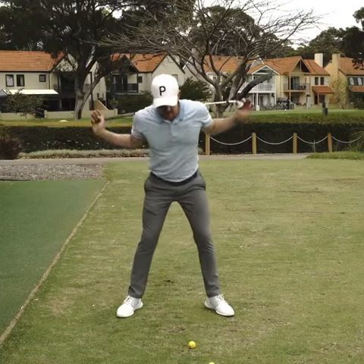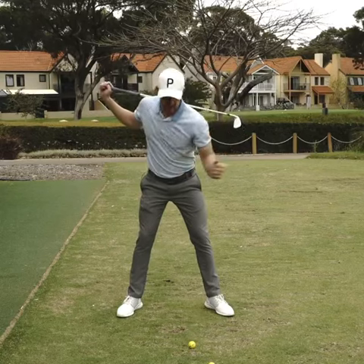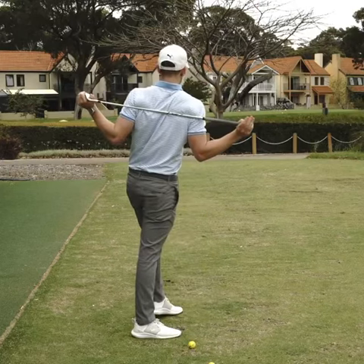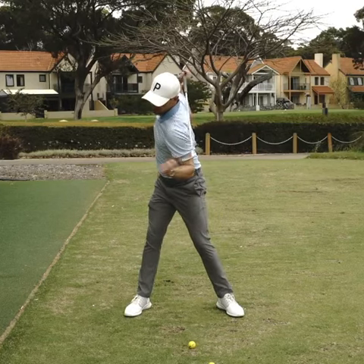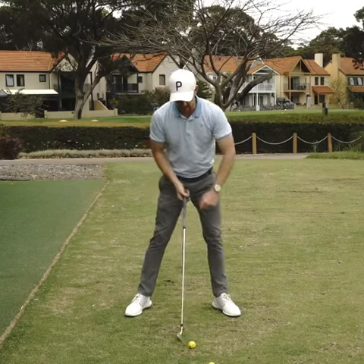Rotation of the upper body is both a left and a right shoulder movement — it's not independent. If I put this golf club behind my body, touching both my shoulder blades, as I rotate my upper body, it's ensuring the whole complex of my chest moves back together. It's not moving independently.